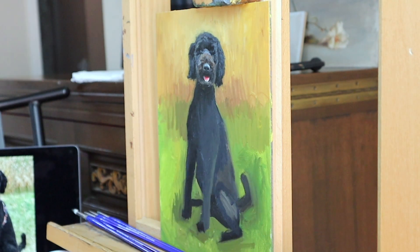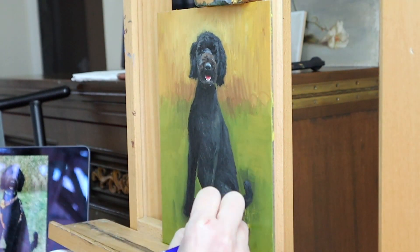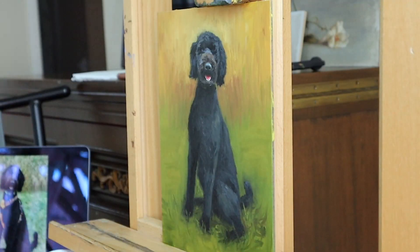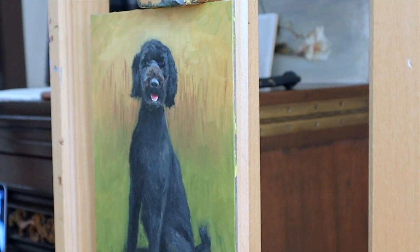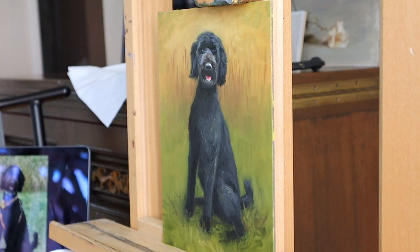I also put a lot of emphasis on this dog's pose. She has so much energy, so I wanted to show that in the pose. So even though she is sitting, she really looks like a compressed spring that is ready to release.